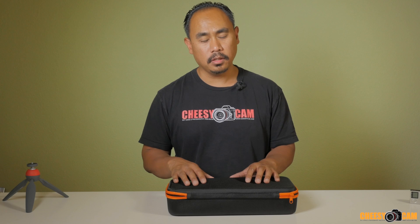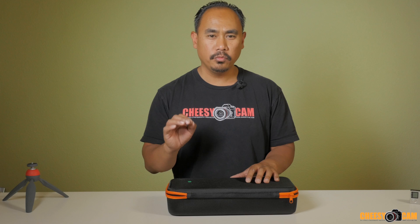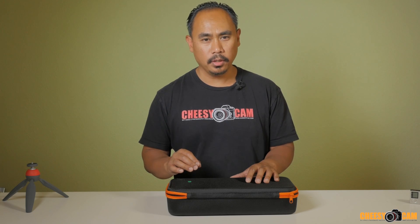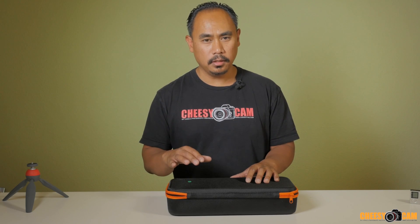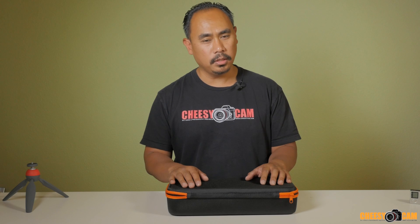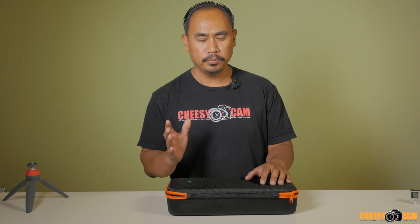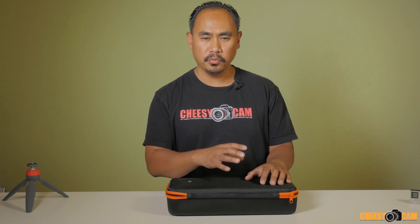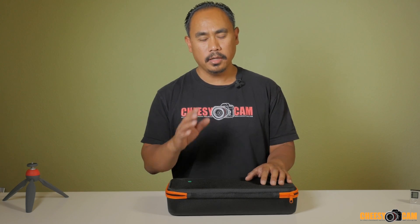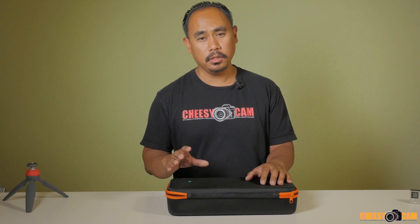We talked a lot about this recently because these are based on SBGC, which is the Simple Brushless Gimbal Controller software, and only recently have they begun to support encoders in their gimbal motors. Now a lot of the products that are coming out are now including encoders.